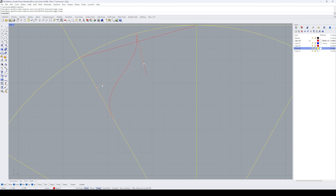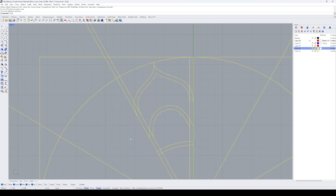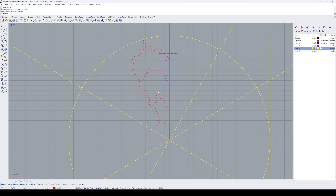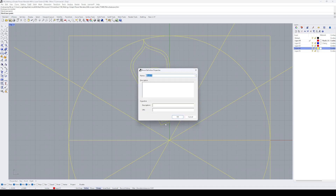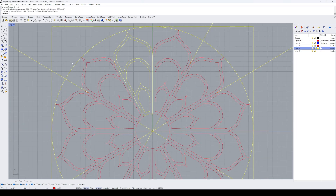By selecting the curve, we can drag the points and control the density of the curvature. I continue this process of drawing lines as my guide and adding curves to create additional flower petals within the overall design. Once the design is complete in one quadrant, I select the entire pattern, turn it into a block, and use the array circle command to copy it around the center point of our guide 12 times, placing it in each quadrant.